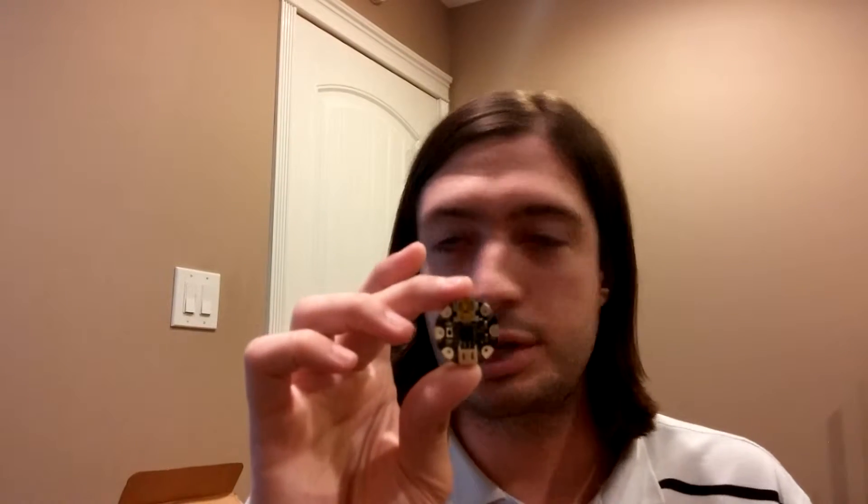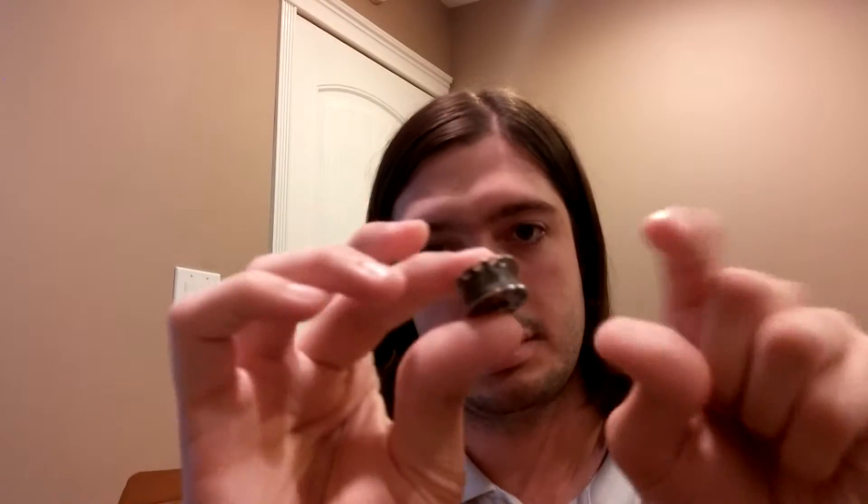The first part I have is the Adafruit Gemma. It's a tiny Arduino-based microcontroller with USB programming, and the interesting part is that it is designed to be sewn into clothing. You can use conductive thread — also sent along — on a spool of stainless steel thread. You wrap it around these big open pads and form circuits out of that instead of using wire, soldering, or breadboard.